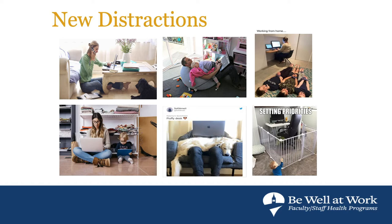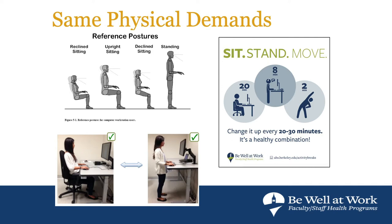We have to look at things a little differently — try to set boundaries as best as possible, set up a really good workstation for ourselves and our kids. The physical demands of the human body haven't changed; our physical environment and work have changed, but the demands on the body have not. These reference postures show where we should be — good foot support, elbows by our sides, good thigh support if sitting, head balanced over our shoulders.